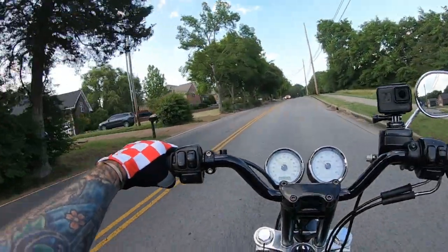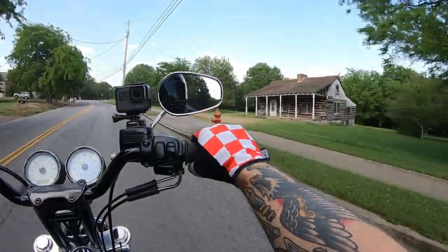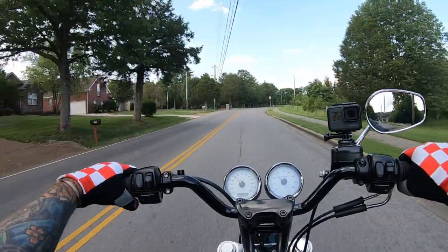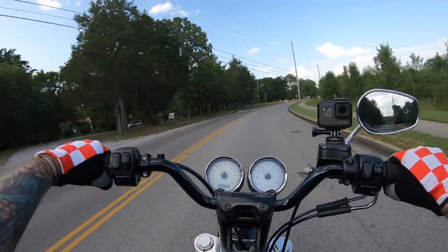What's up guys, this is moto vlog 18 — I didn't check before we started shooting this one. Just got off work, taking a little ride on Donna to test these rear shocks.